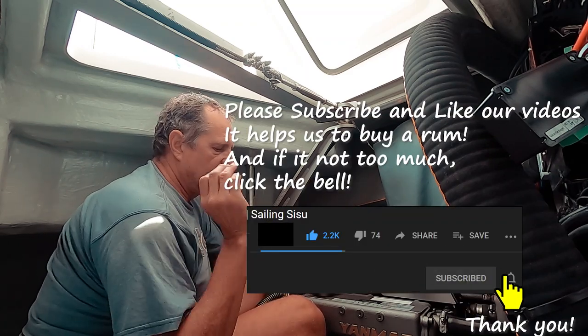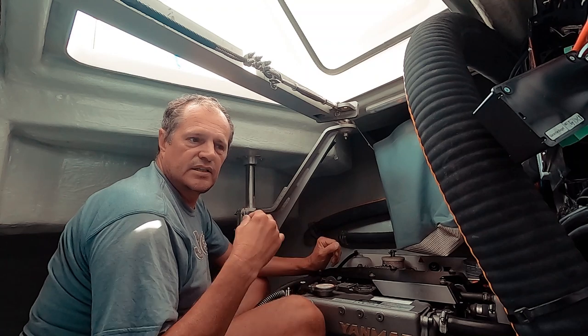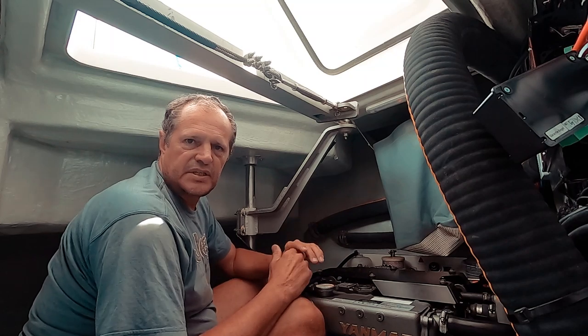If you like this video, please subscribe and click the like button. And if there's anyone out there that wants some technical advice and thinks our advice is appropriate, please spread the word.